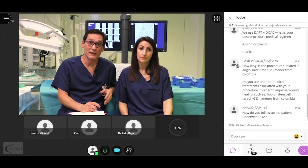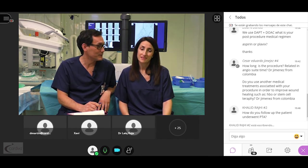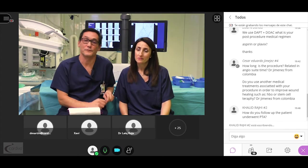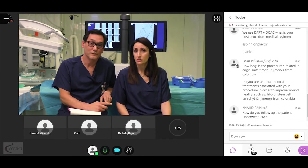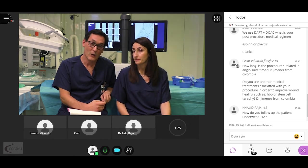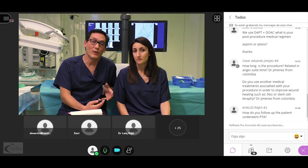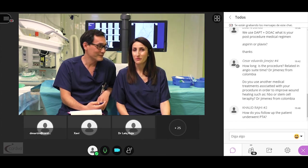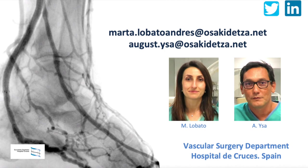We have run out of time — it is time to finish this amazing webinar. Many thanks to you all for attending. We would also like to thank CARDIVA for sponsoring this session and our Chairman Dr. Fonseca for supporting our unit. Please don't hesitate to contact us via email or social media if any queries arise. We would like to share your experience in DVA and look forward to your feedback. Bye-bye.